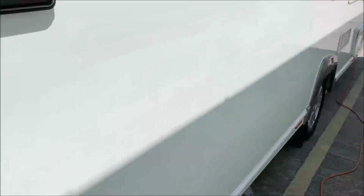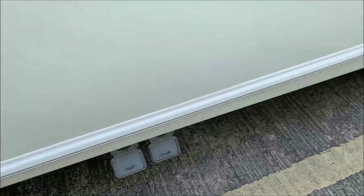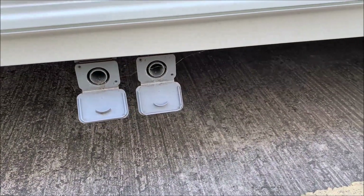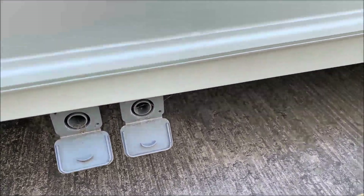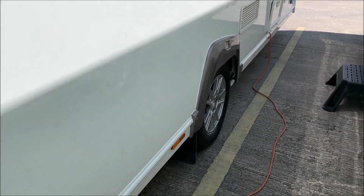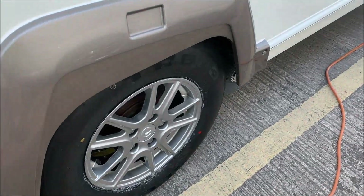Next we come to the waste outlets — the grey water. Water from the shower and the two sinks, bedroom and bathroom, goes into the Wastemaster, or if you've got a service pitch, you can just put that straight down the drain.